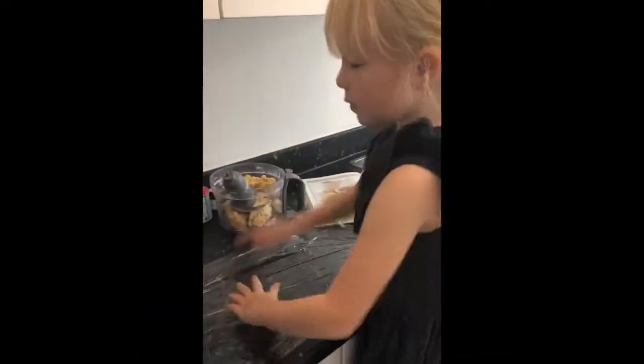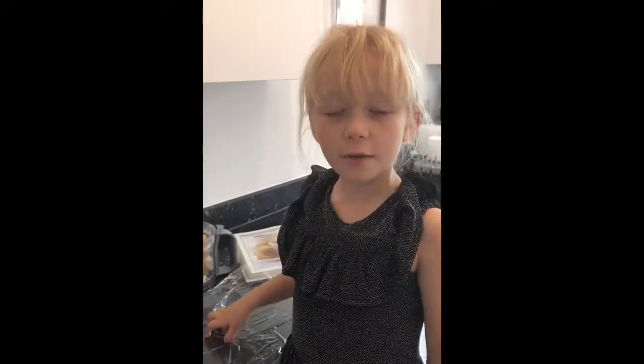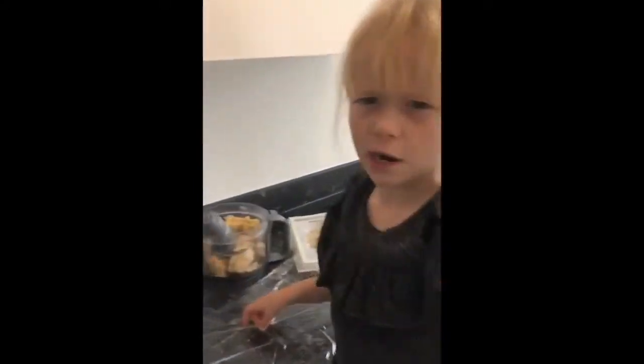I've rolled the dough out but my mummy will take away the knife because it's sharp. I need to wrap it up like a present so it can have some sleep in the fridge.